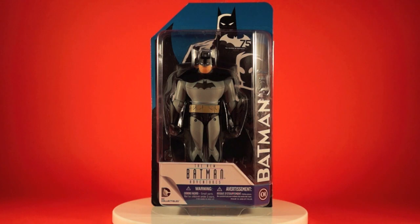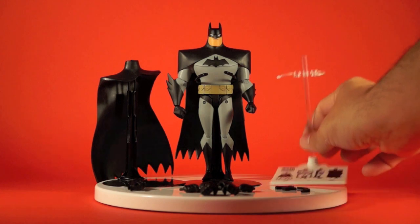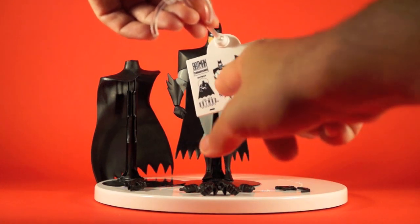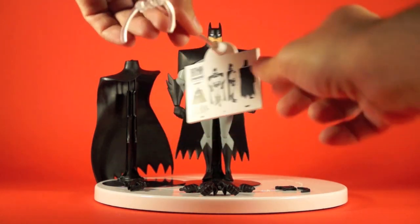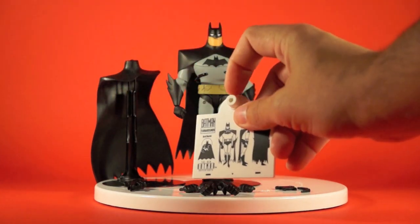Let's get him out and take a look at him loose. Here we have Batman out of the box — there's a lot to cover. Let's start with the base. Each figure in this line comes with a base consisting of a white panel that features a turnaround of the character art — front view, side view, back view of Batman — the New Batman Adventures logo, and a little piece of the Batman turnarounds.